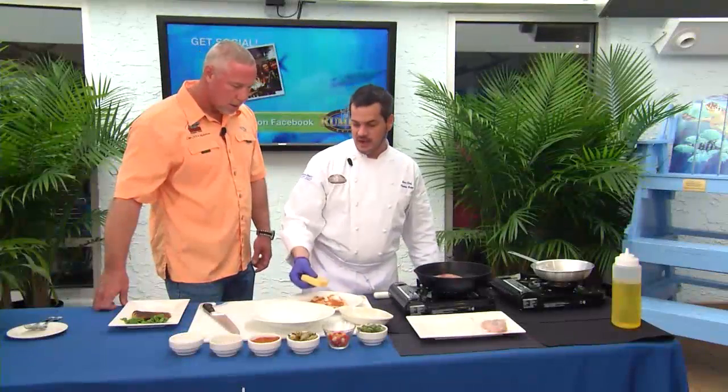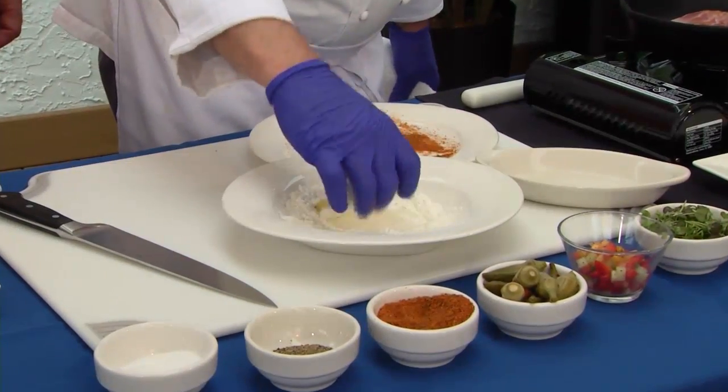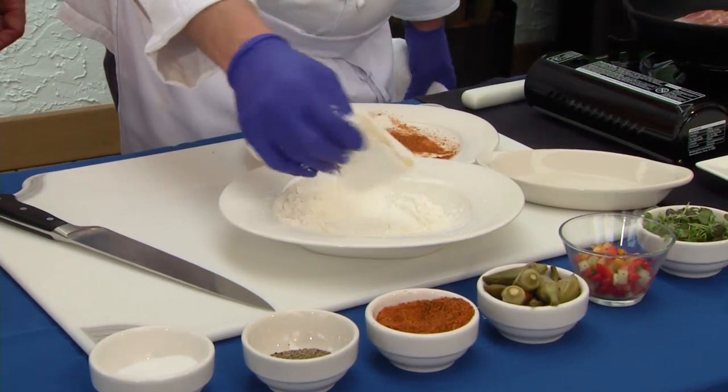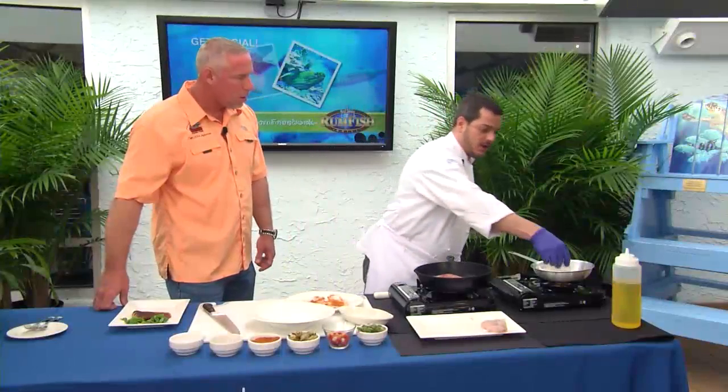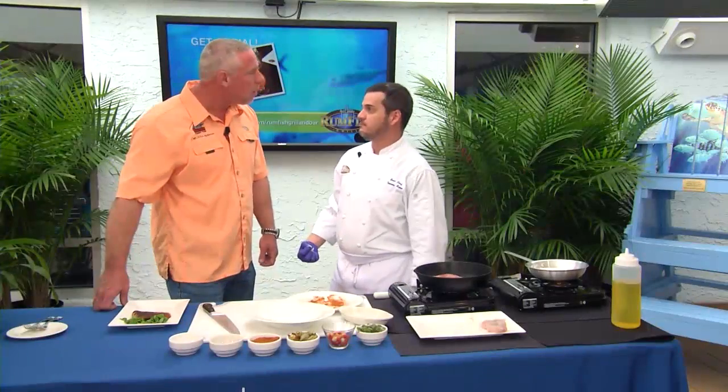Then we have a grit cake, which is kind of nice. We try to help the gluten-free guests in our restaurants, so we're gonna dredge that in a little cornstarch, giving it that gluten-free aspect. Not all grits themselves are necessarily gluten-free — you'll have to look for that specially. But it's one of the things we try to offer at Guy Harvey's Rumfish Grill.